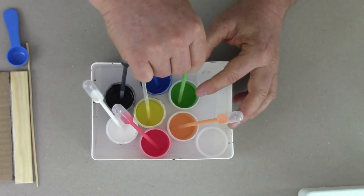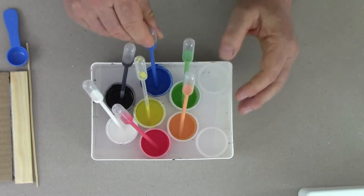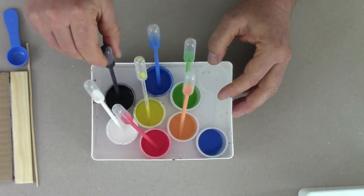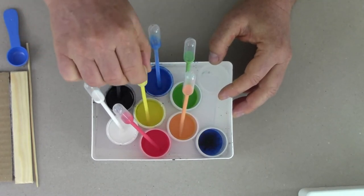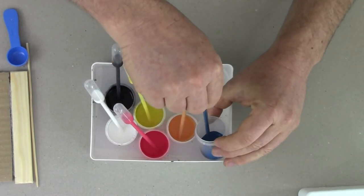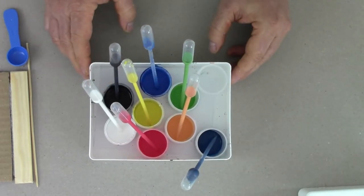To mix teal, start with blue into an empty container, then add a couple of drops of black and a couple of drops of yellow — and we arrive at teal, which is a stunning color. You can have variations of teal as well. There's your teal sorted.